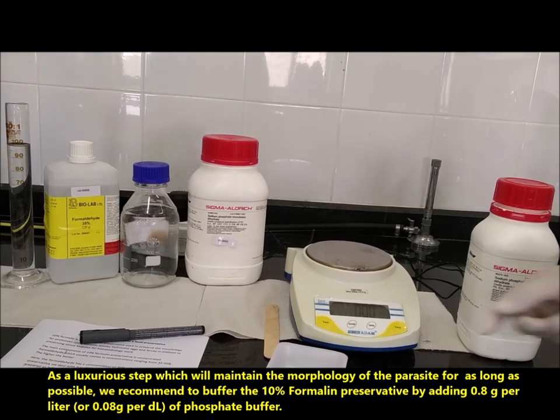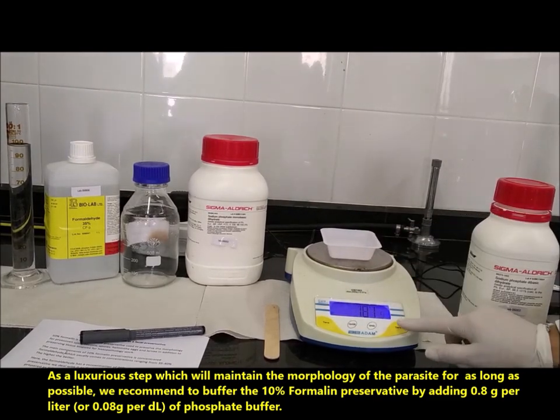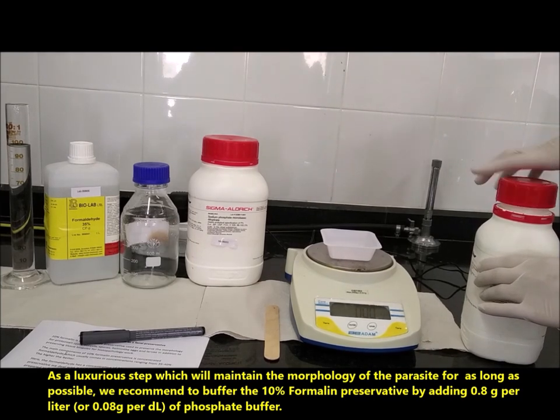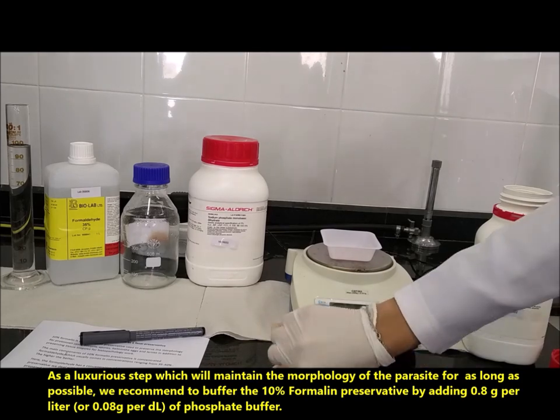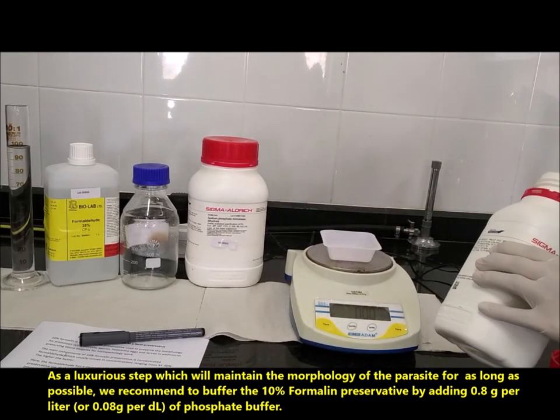As a luxurious step, which will maintain the morphology of the parasite for as long as possible, we recommend buffering the 10% formalin preservative by adding 0.8 g per litre — or 0.08 g per deciliter — of phosphate buffer.